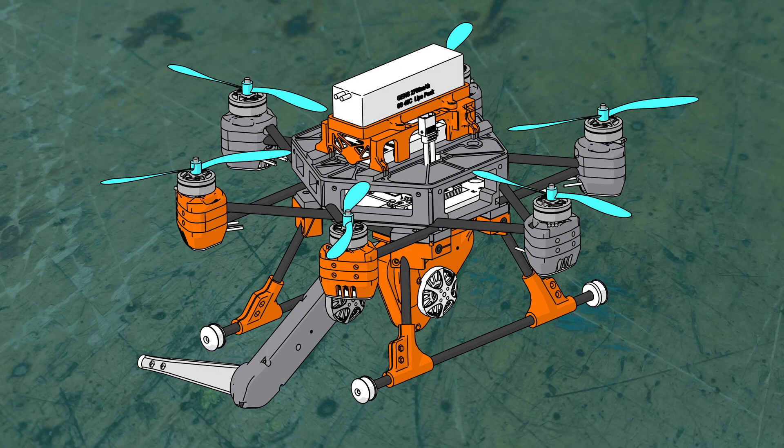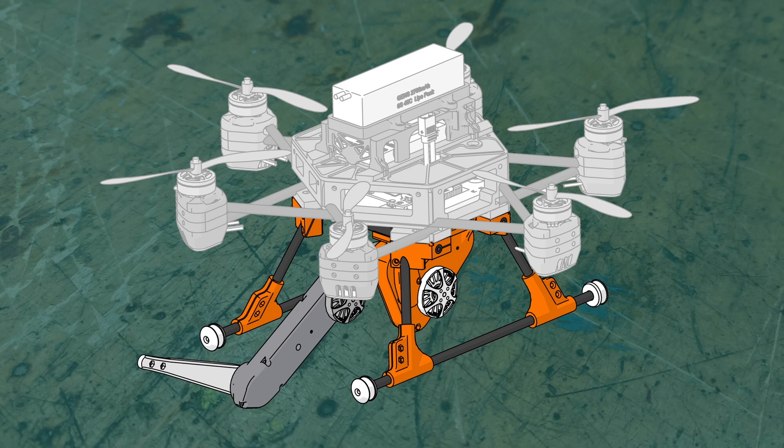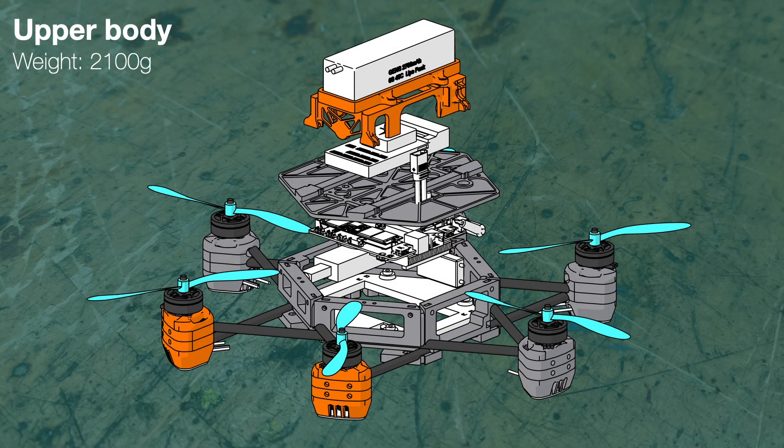Burinot is composed of two main parts: the upper body, which serves as the flying platform, and the lower body, consisting of a landing gear and a serial robotic extremity. The flying platform is equipped with six powerful motors, generating a combined thrust of up to 100 N.